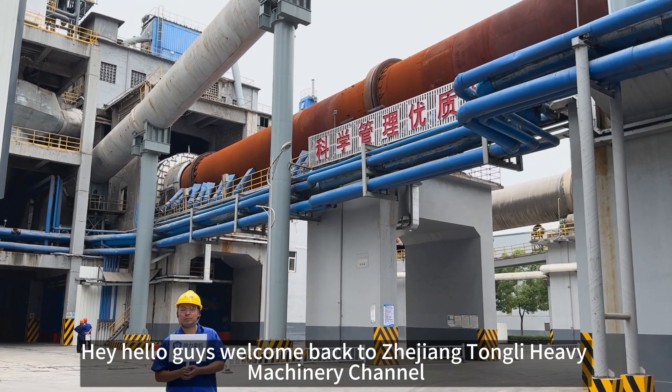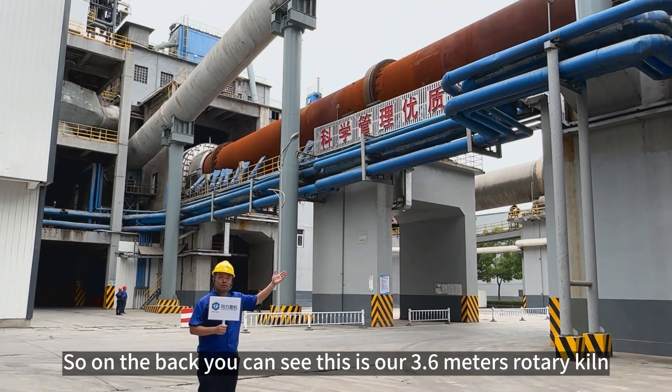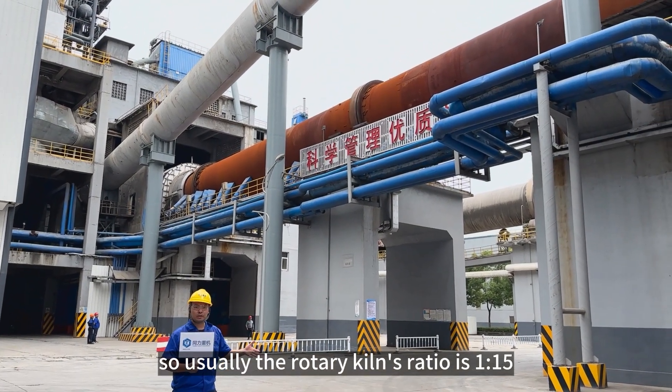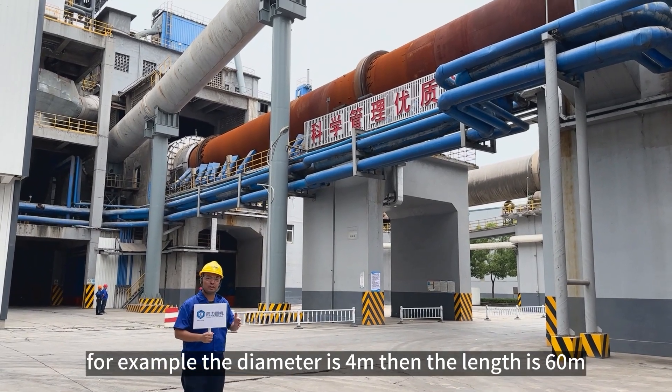Hello guys, welcome back to Zhejiang Tongli Heaven's channel. My name is Richard. On the back, you can see this is our 3.6 meters rotary kiln. Usually the rotary kiln ratio is 1 to 15. For example, the diameter is 4 meters to 11 to 60 meters.